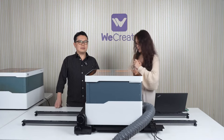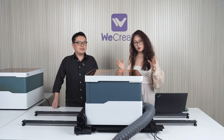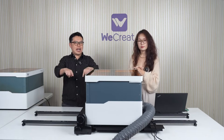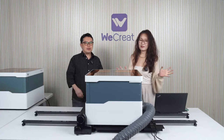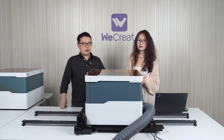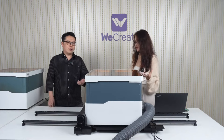Here comes the second surprising news. By the time this live stream ends, you'll be able to have direct control with LightBurn — meaning right now, today, you can control LightBurn directly. That's really great news. You can connect directly with LightBurn without G-code as a bridge anymore. This is a major request from our users.